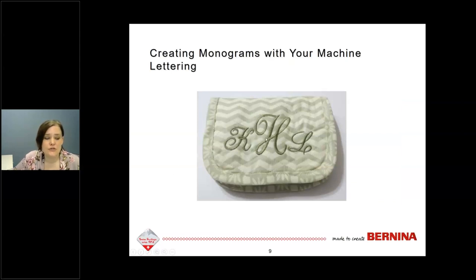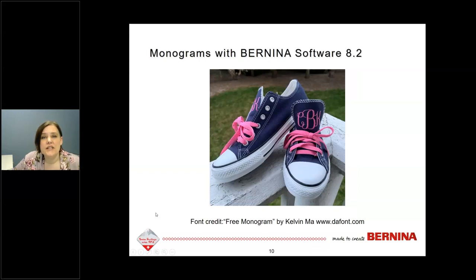We've now looked at creating monograms with machine lettering. Let's look at creating monograms with software. One thing I really like about the Bernina Embroidery Software 8.2 is you can use TrueType fonts — fonts designed for typography that you might use in word processing. You can convert them to stitches in the embroidery software. There are lots of free TrueType fonts available, and lots of types to choose from.